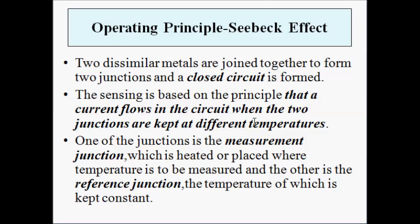Whenever the two junctions are kept at different temperatures, a potential difference gets established between them, and as a result a current flows in the circuit. The electric potential difference is proportional to the temperature of the object where the thermocouple is used for measurement, producing an electric current measured with a galvanometer or ammeter. One junction — which is heated or placed where the temperature is to be measured — is called the measurement junction. The other junction, whose temperature is kept constant, is called the reference junction.